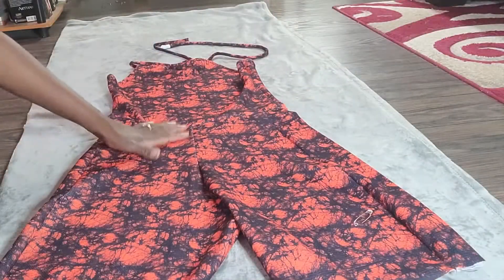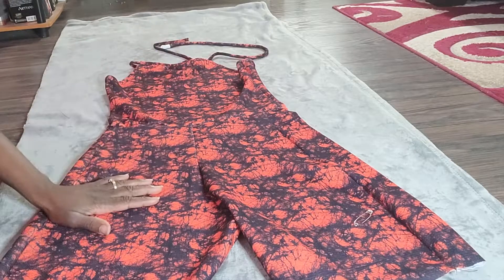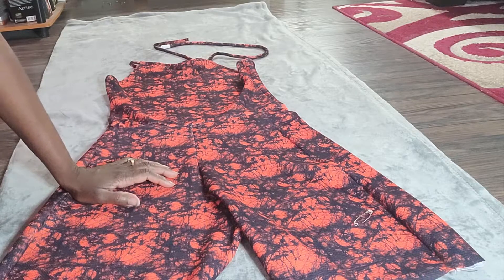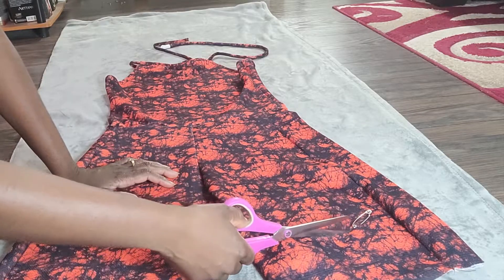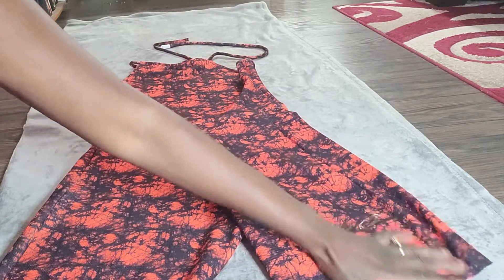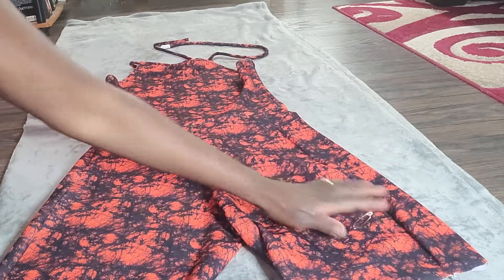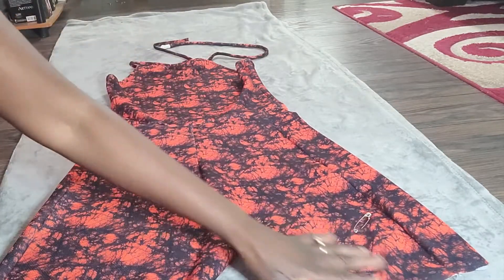We are almost done and I am loving the way this looks. The only thing left is the shorts are a little bit too long — when I last tried it on I put a pin at where I want it to end. I'm going to add about an inch more than that and cut the length off one leg, then fold my piece and make sure everything is symmetric and cut the length off the other leg.